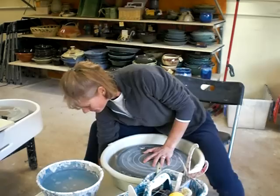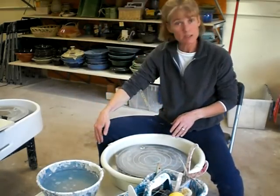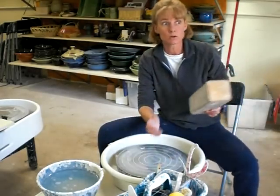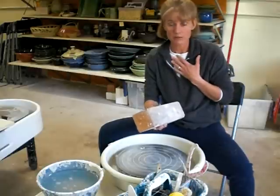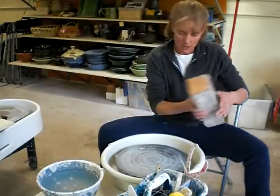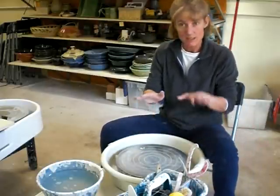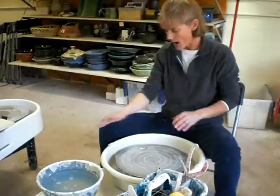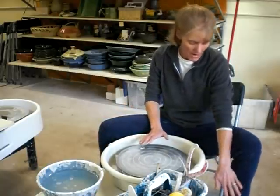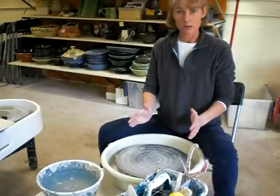I get my foot pedals set up so that it's at a comfortable angle. I like my knee to be almost at a 90 degree angle. The other thing I do, which a lot of people don't, but it feels very comfortable — I have a 4x4 and I put it underneath my left foot. To me, it keeps me square. I always keep my right foot on the pedal, and having my other foot on the 4x4 keeps me nicely squared up to the wheel.